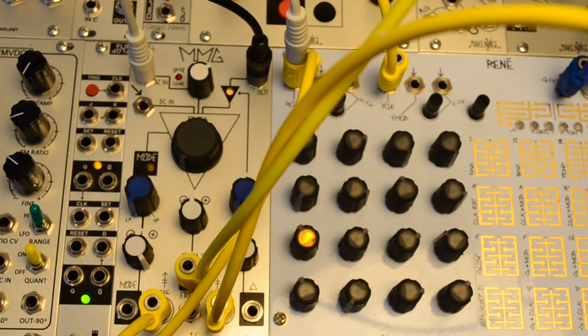Here's a simple patch showcasing the strike inputs for LPG emulation. I have the classic complex waveform entering the AC input, while the Rene gates ping the strike and accent inputs. You can hear that the decay is faster than most LPGs, but having resonance on the circuit gives it a little more versatility. Adding a stepped random CV to the frequency input will give it a little evolving character without losing the basic rhythmic identity.